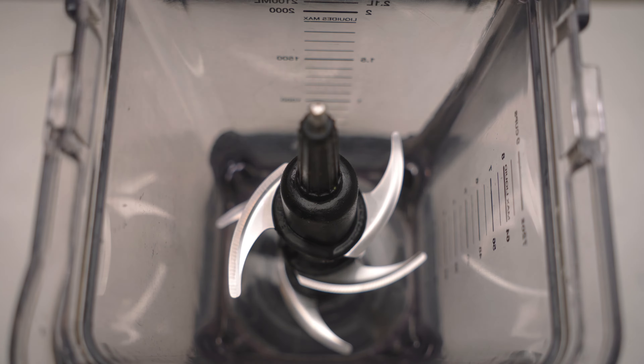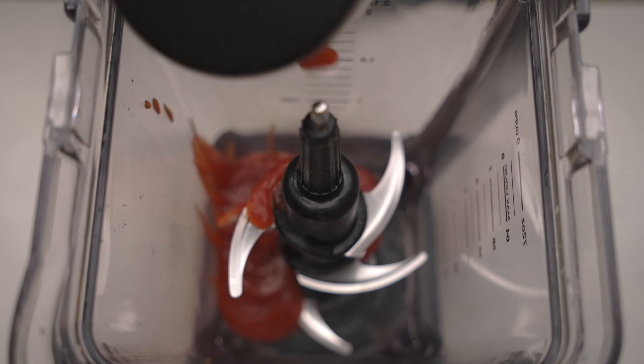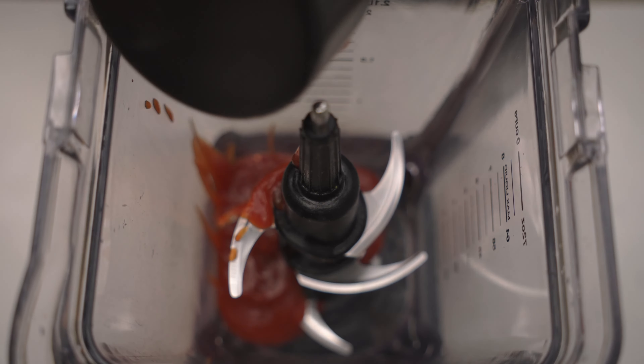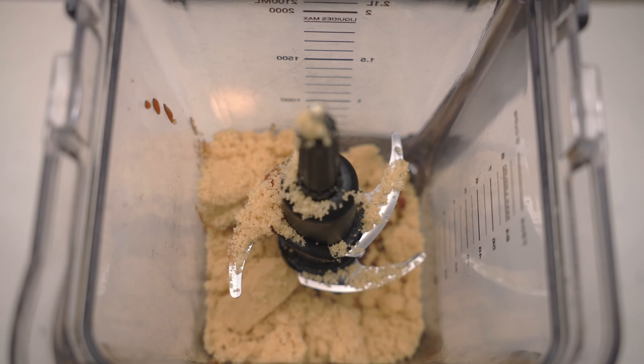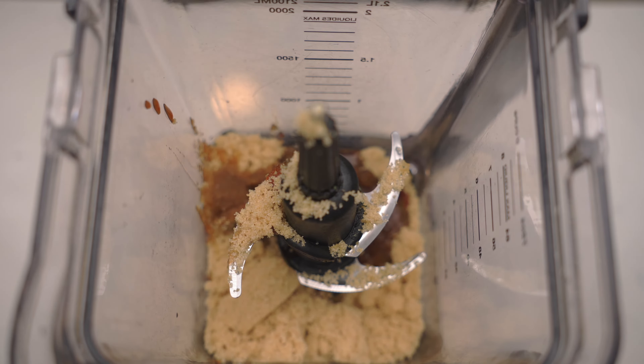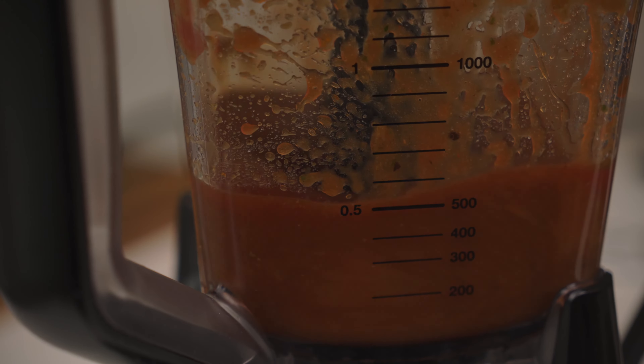While the chicken is baking, prepare your jerk barbecue sauce. To a blender, add half a cup of ketchup, three to four tablespoons of the leftover jerk seasoning marinade, half a cup of brown sugar, one tablespoon of liquid smoke, and one quarter cup of water. Blend until smooth.